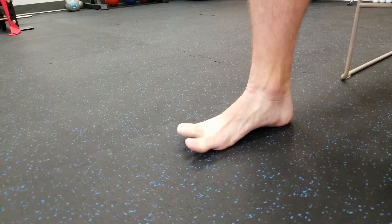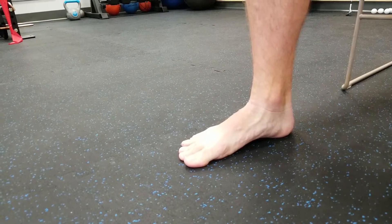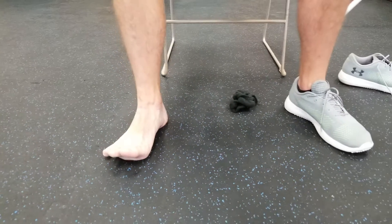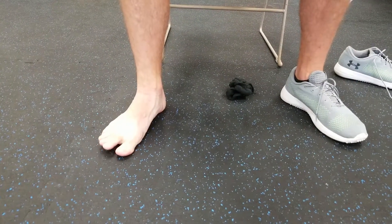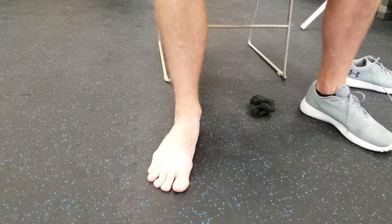This is a really good way to feel it deep into the bottom of the foot. It's really helpful for heel pain, foot pain, Achilles pain, and plantar fasciitis — this is my go-to exercise. So I'm loading each point, spreading toes down, bridging up, holding, and relaxing. I'll do probably sets of 20 or so to get that good activation.